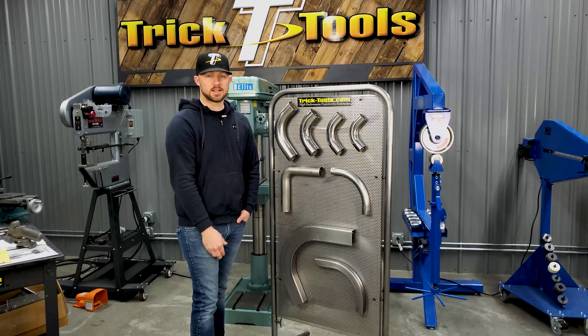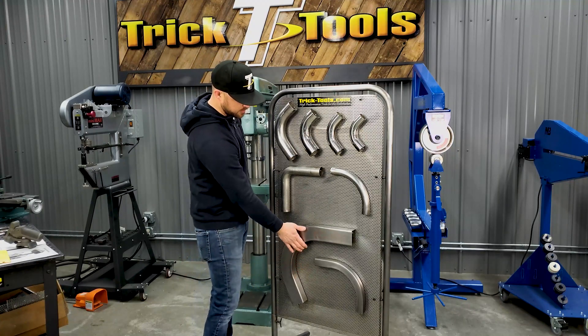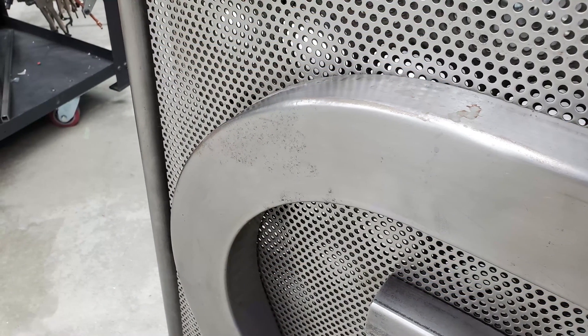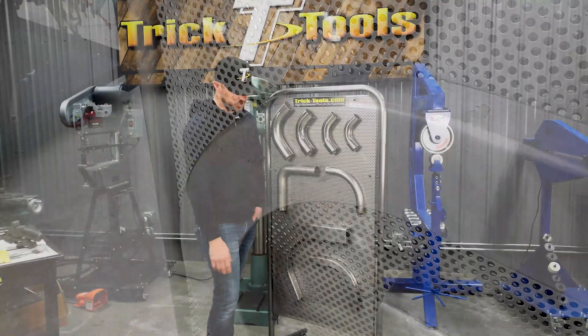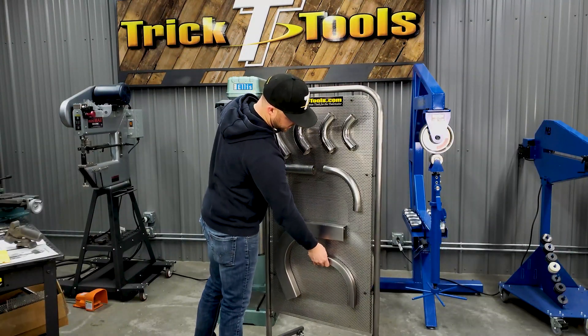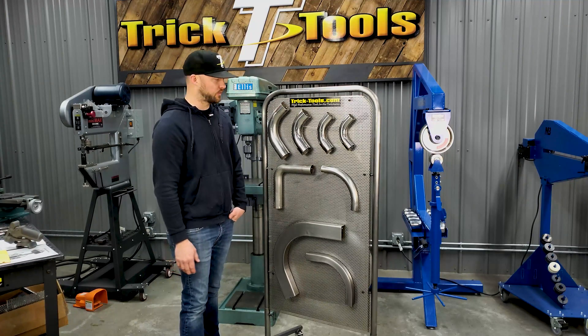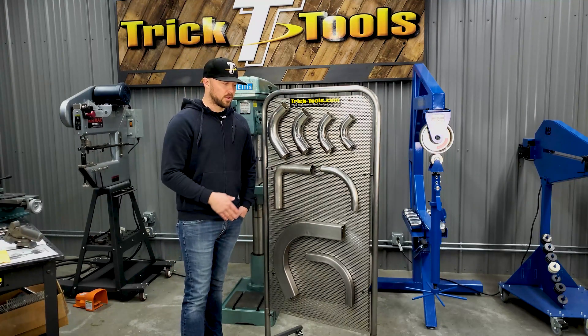Square tube is also possible on a mandrel bender to keep it the same size with minimal tube distortion. This one down here has a little crush on the inside and outside, which was done on more of a rotary jaw style. So know what kind of material you're working with and what kind of bend you're looking for — that will help you determine what bender you need.